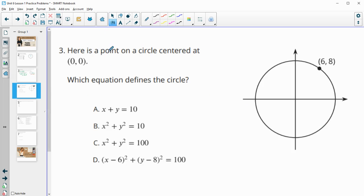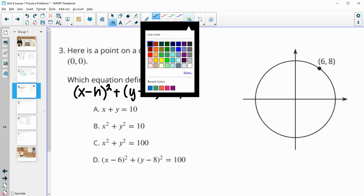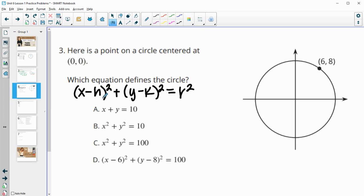Number three gives us a point on a circle centered at (0, 0) and asks which equation defines the circle. Remember that a circle equation is (x − h)² + (y − k)² = r², where h and k are the coordinates of the center. The center here is (0, 0), so h and k are both going to be zero.